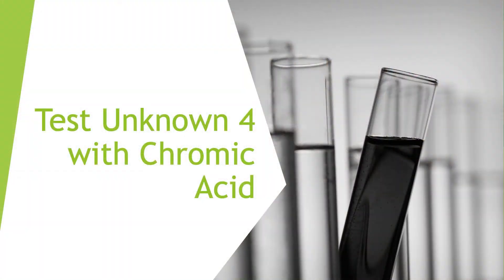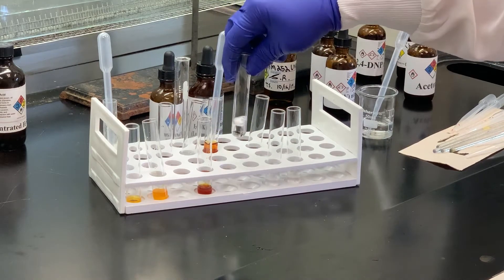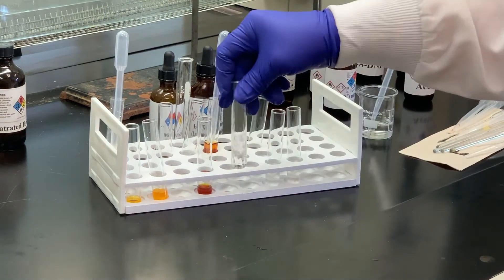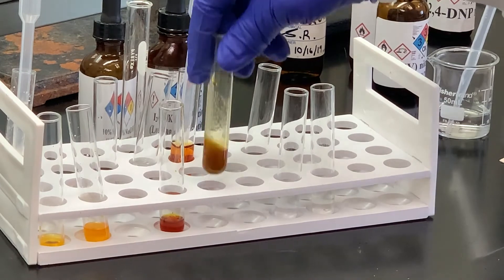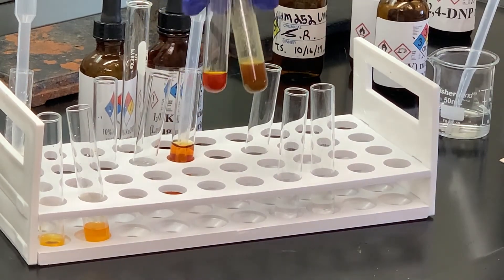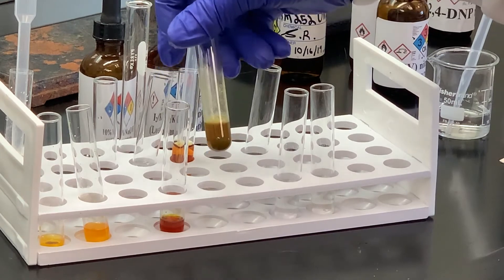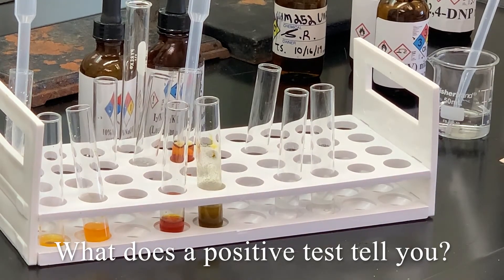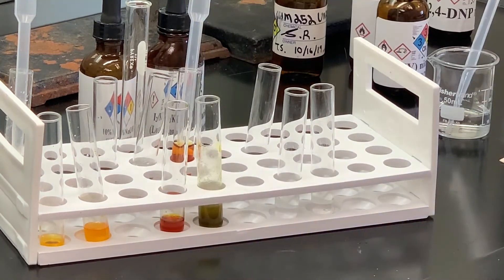After the ceric nitrate test, we're going to use the chromic acid. Here's my chromic acid solution, and I've got some acetone. I'm going to take some of my sample, add it to the acetone, swirl that to dissolve, and then add a couple drops of the chromic acid reagent. Notice that the orange color has disappeared and there is a greenish precipitate at the bottom. So the chromic acid test is positive, meaning we have something that can be oxidized.